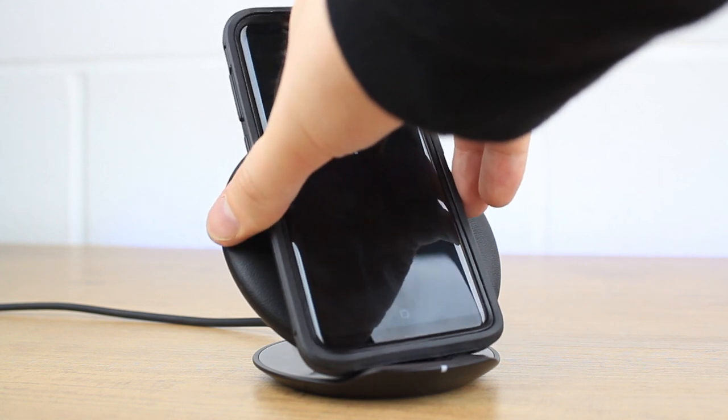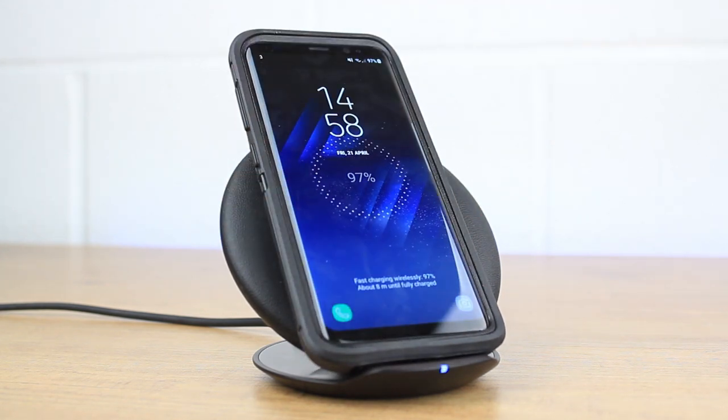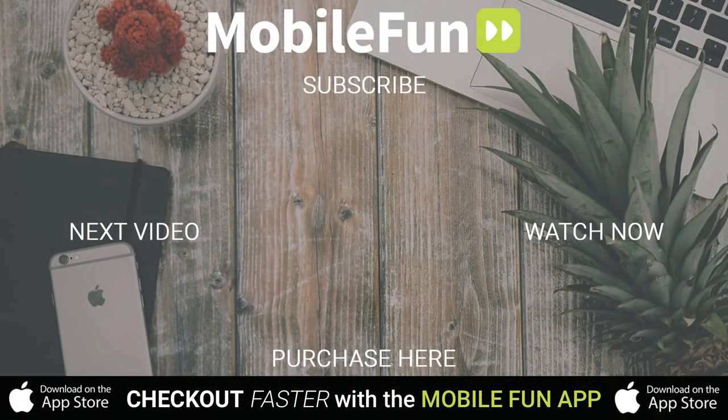Overall, the OtterBox Defender series continues to be a top choice for anyone looking to safeguard their phone against a wide range of dangers. For more information on this incredible case, please head over to MobileFun today. I'll see you in the next video.